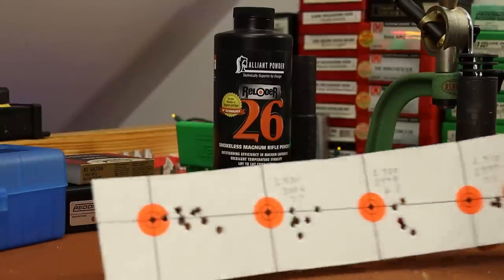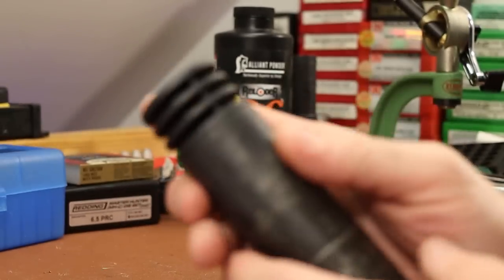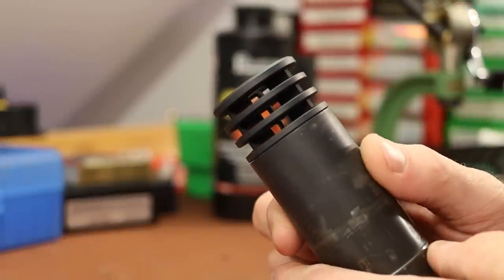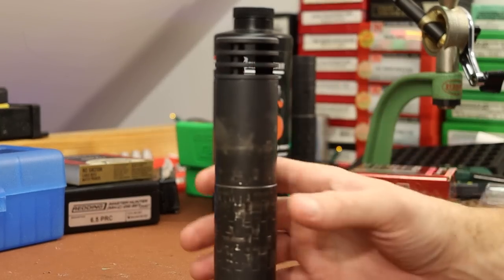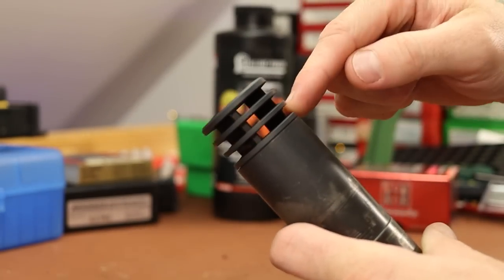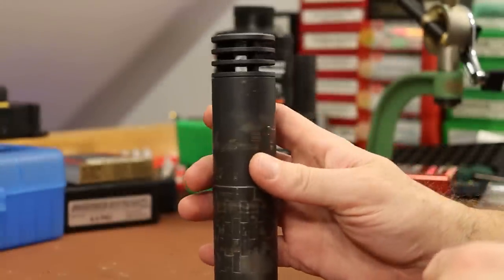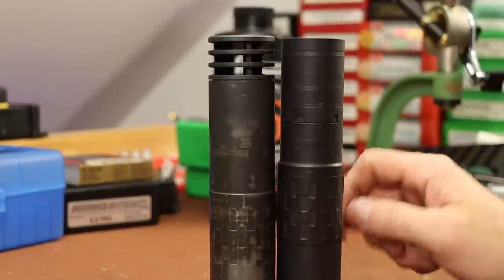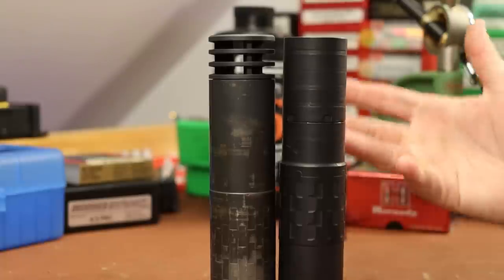I may try going back to the standard stock grip from the vertical grip to see if it feels better. These groups should have been better, especially with the nice light recoil. I've got the SilencerCo anchor brake on the front of the Omega — I haven't shot it since I first got the suppressor. Happy to have the Omega back in service. Going forward I'll take better care of it — regularly disassembling it, using anti-seize on all threads, soaking in Piston Clean, and ultrasonic cleaning every once in a while.